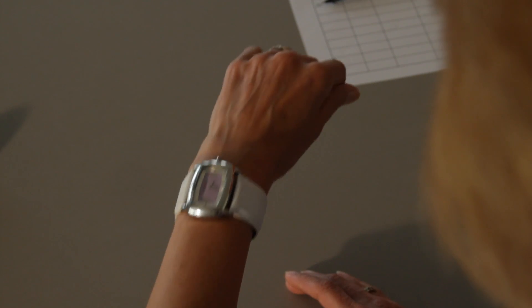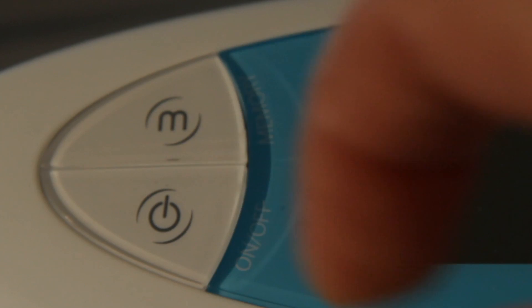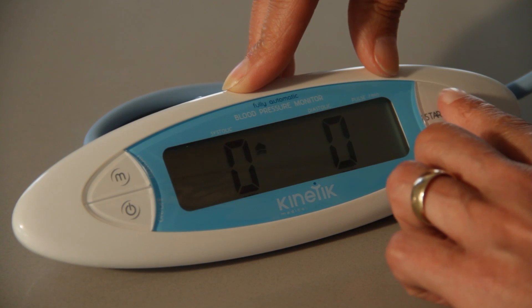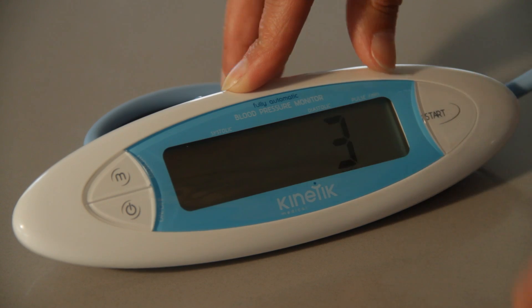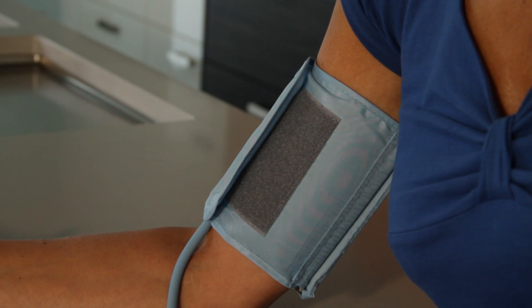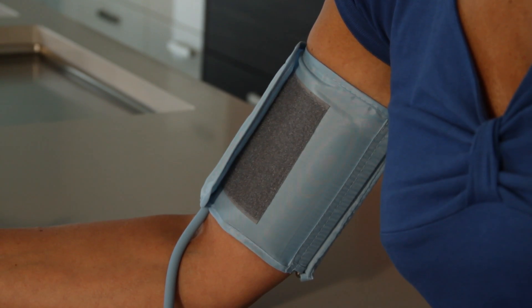Rest in the seated position for five minutes after you have fitted the cuff. When you are ready and comfortable, press the on-off button followed by the start button. The Kinetic Blood Pressure Monitor will automatically inflate and measure the blood pressure reading. Take two or three measurements on each occasion, staying as still as possible between each reading.